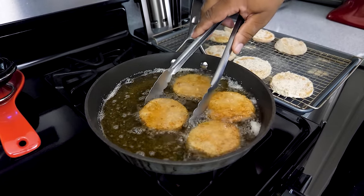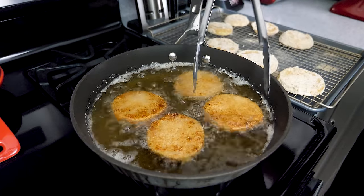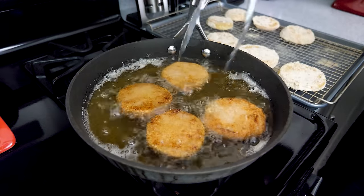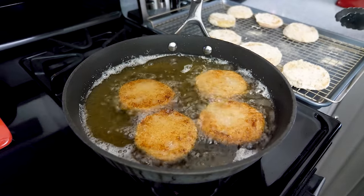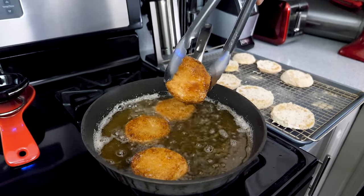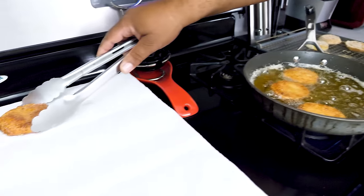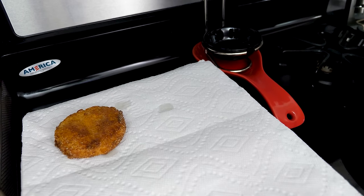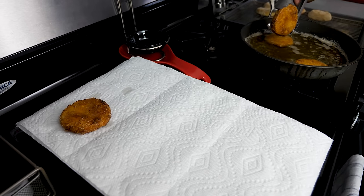You can see they're starting to brown, so we'll go ahead and flip them over. Let them go until we achieve the desired color we're looking for. Once done, let them drain, then look at the color — nice. Set them on a paper-towel-lined baking sheet to get all that oil off the bottom. Look at the bottom — these are perfect.